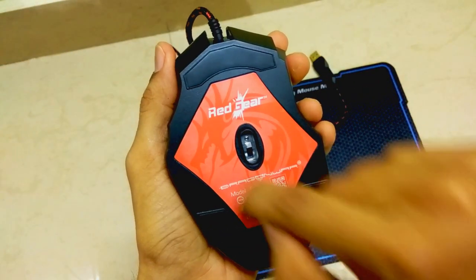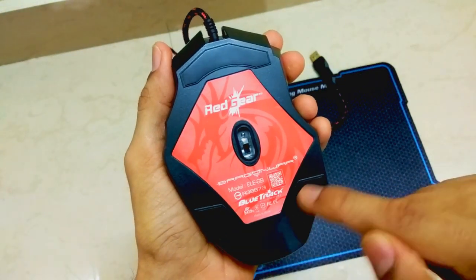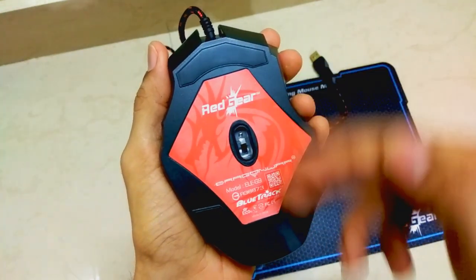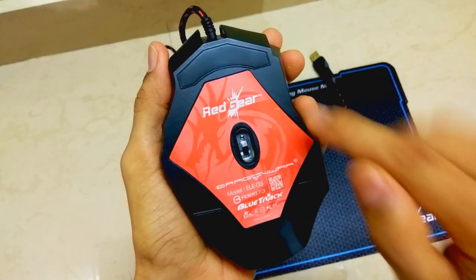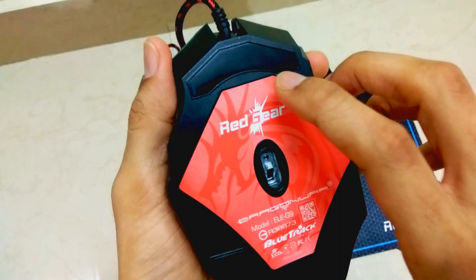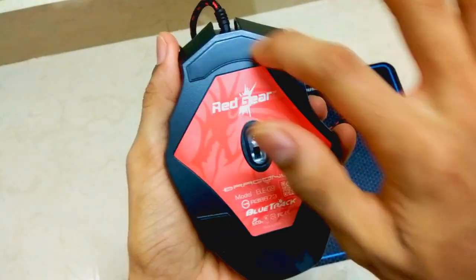Taking a look at the back surface of this mouse, there is a sticker on the lower side. There are also three pads that help provide better grip on the surface where you keep this mouse. Along with the gripping factor, they help in easier movement of the mouse as well. These pads on the lower surface are not made of rubber, which helps in protecting the looks of the gaming mouse from the rear side.